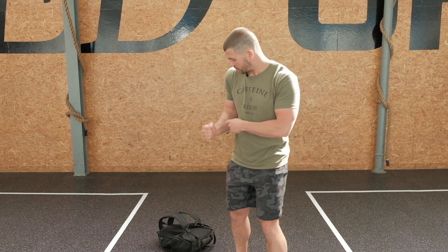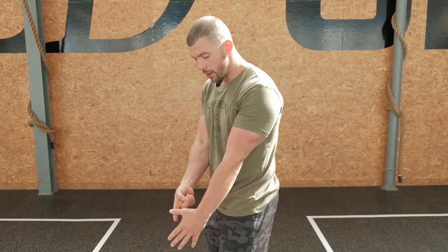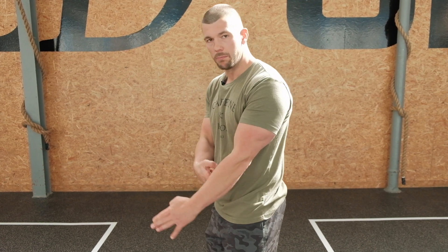Instead of thinking straight up, like I'm doing right now — I'll show the other arm — straight up, I want you to think of keeping the elbow with thumbs going away and back in. Away and back in.